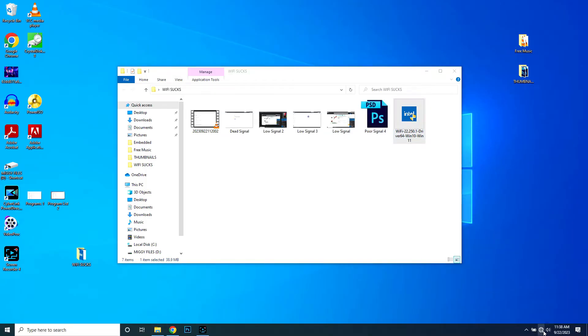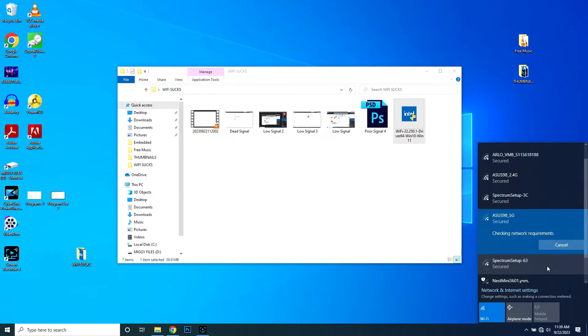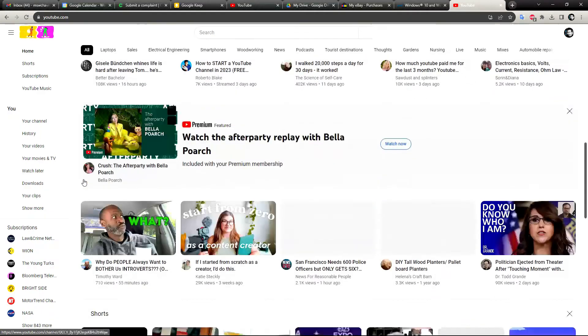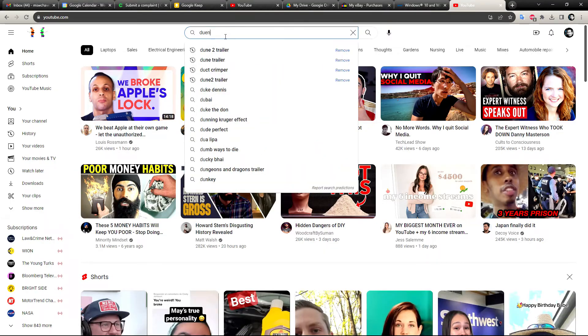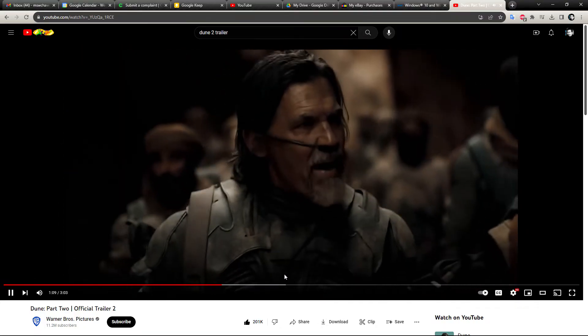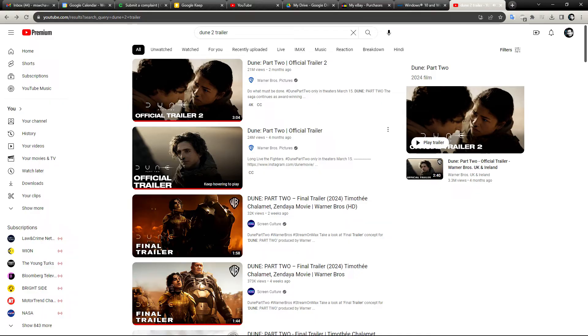It's ready. Let's connect to my WiFi. Initially the signal was low, but it gets better. It's good — oh yeah.